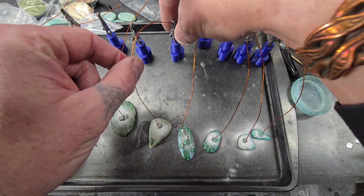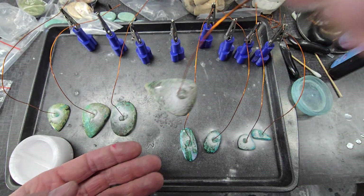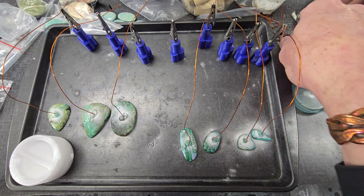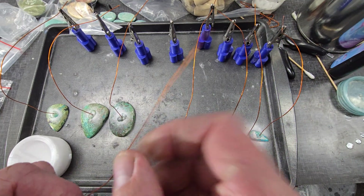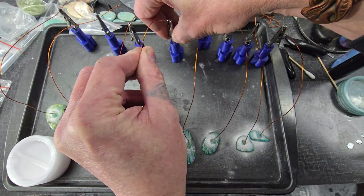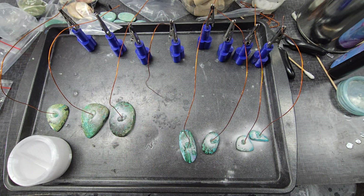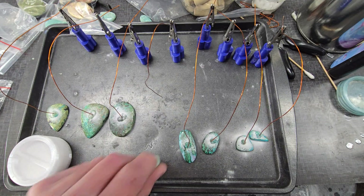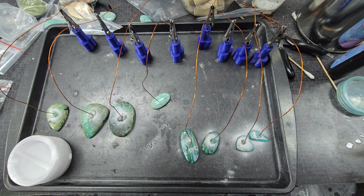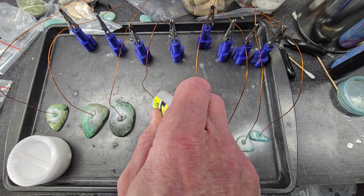Now, in order to hold those in place while the superglue and baking soda are drying, there's this little clip. Grab a wire, shape it like that, put it in the clip — boom — now it's got some tension. Then I can insert any stone I want under that wire like that, add superglue, and let it run down the wire.